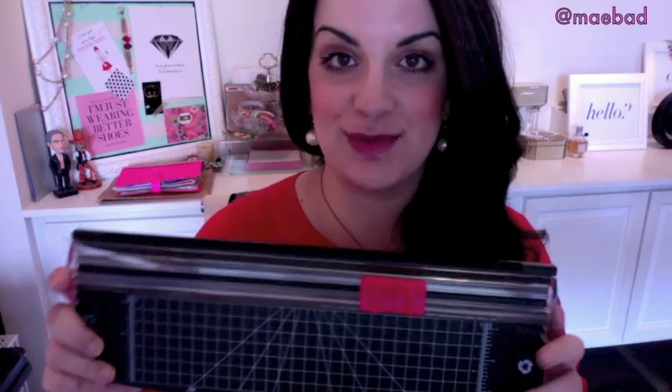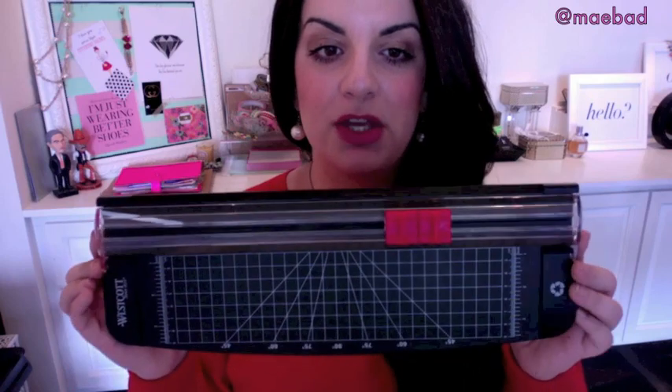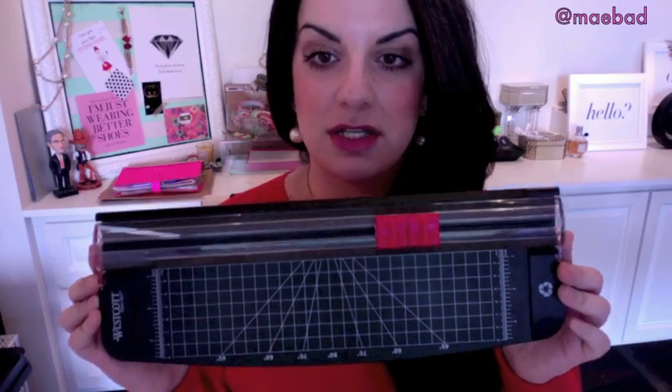The final tool I want to mention is a paper cutter. These range from expensive to affordable — I got mine from Walmart for around nine dollars, but you can find them at Joann's or Hobby Lobby too. It's really nice so you don't have to worry about cutting in a straight line. It just makes life easier and I would recommend getting one.